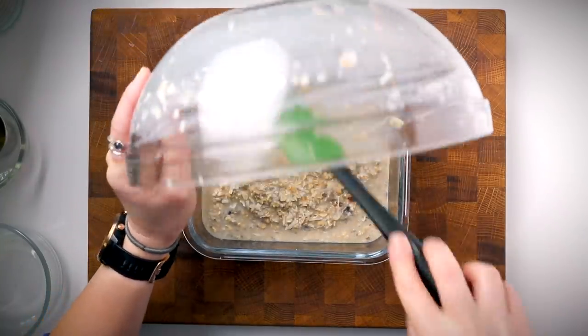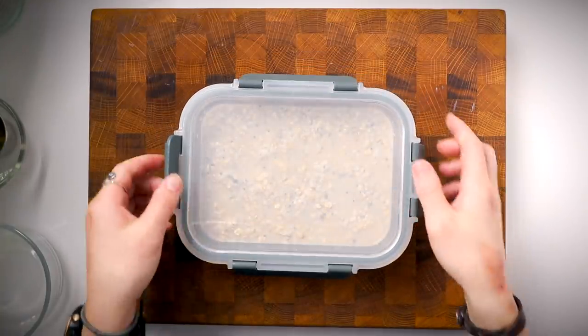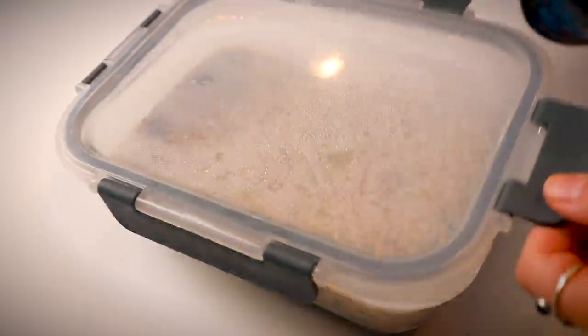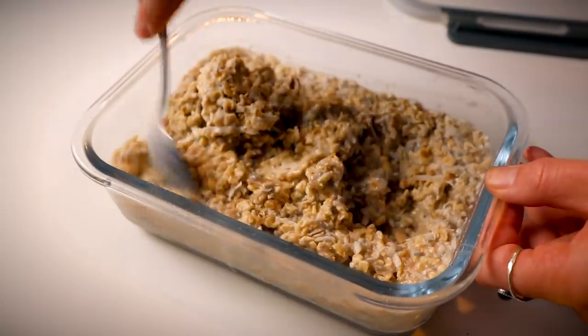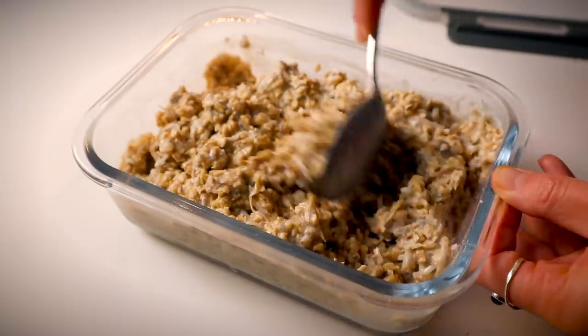Let it soak overnight — at least eight hours to really thicken up. It'll look super loose and runny at first, but between the chia seeds and the oats it gets super thick and creamy. The next morning you can eat it chilled or heat it up, and top it with extra fruit or nuts. It's one of my favorite recipes — healthy, delicious, and creamy.